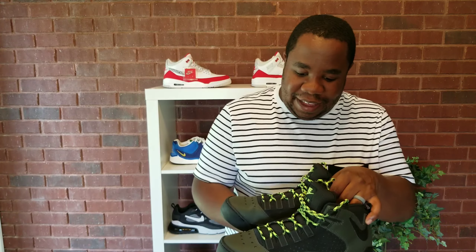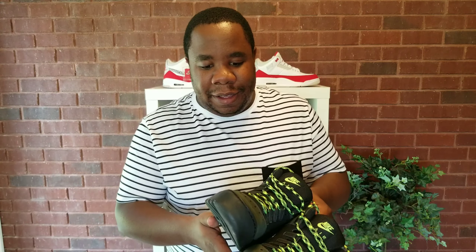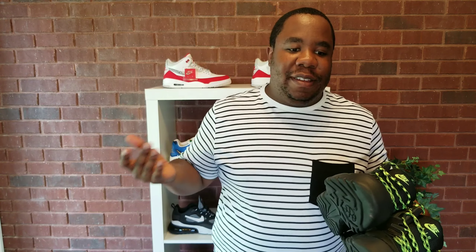The Nike Air Darwin. Let's talk about the shoe and where it came from. It's a basketball shoe, but it was released in the 1990s and they just brought it back. I had no idea where they even came from — I just thought they were a new shoe that was out.